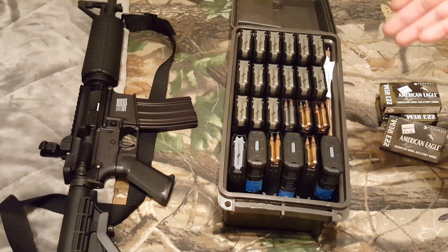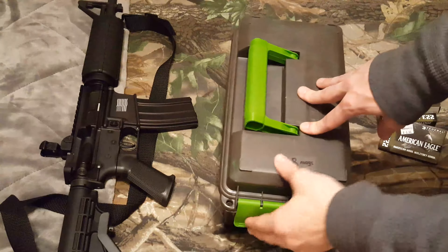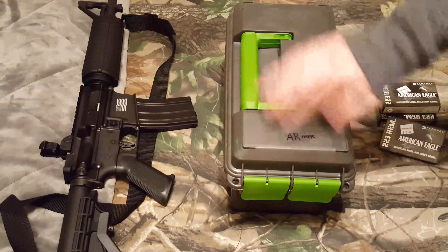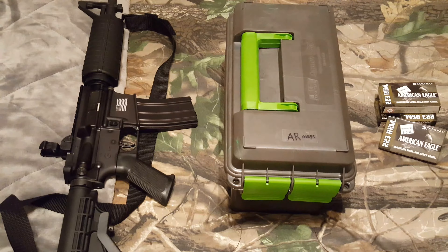Definitely, if you want to store mags in a can, I'll just show you that this does fit and I'm not making anything up. That's the way to go — don't buy all the stuff made for mag-specific use. Do this and you'll have more mags in the same package, which is great for storage.